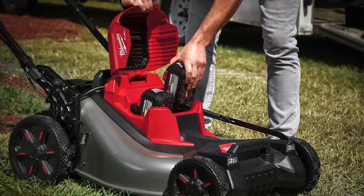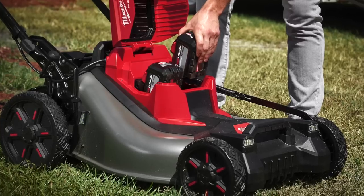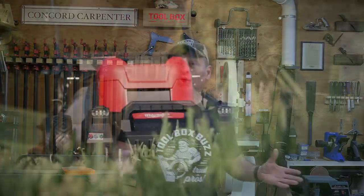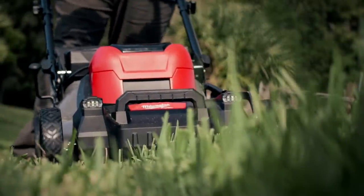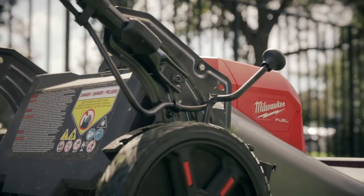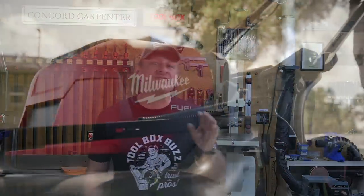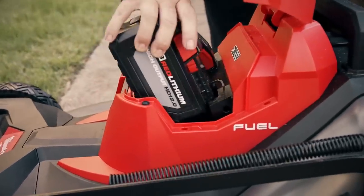Milwaukee announced a brand new 21-inch self-propelled dual battery M18 mower. While geared more towards professional landscapers, it's absolutely worth a look for anyone who wants a solidly built battery-powered lawnmower, especially if you're already on the M18 platform. Milwaukee built this mower with a high-lift steel deck that mulches grass and has high-torque performance greater than a 200cc gasoline mower, fueled by two 12 amp-hour high-output batteries.